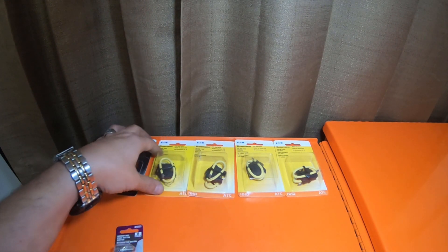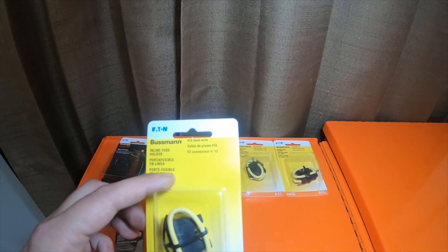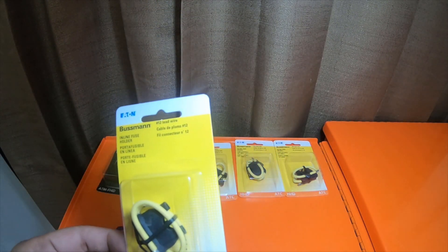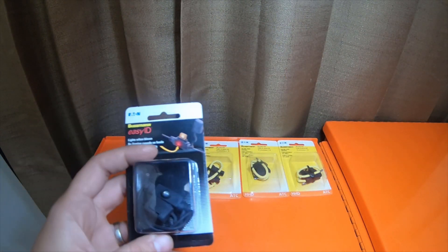I also picked up these Busman inline fuse holders. These are ATC fuse holders — I picked up four of them at Walmart. They were only $3.94.